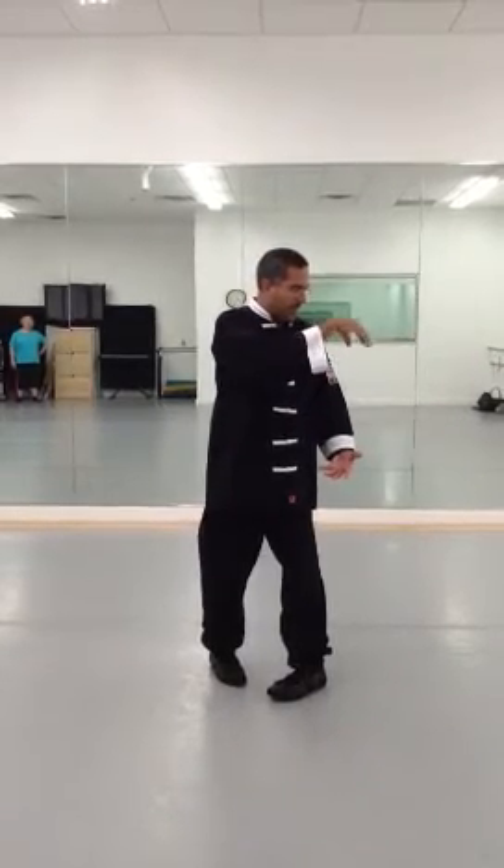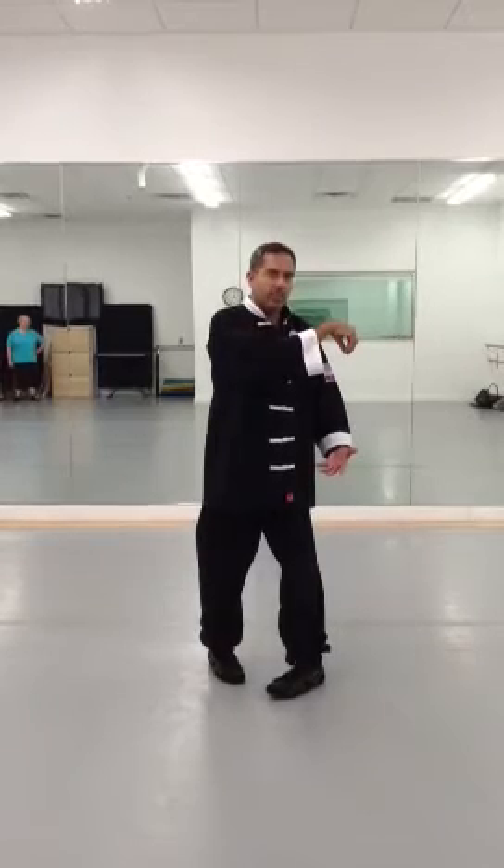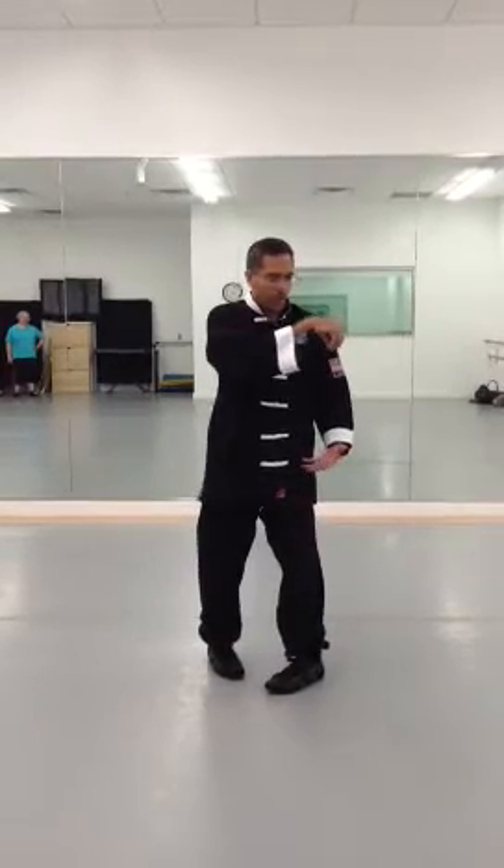My top hand I'm going to turn into a Single Whip hand. I'm going to turn my waist — everything is turning with it. And now we're going to do a Single Whip Spring.